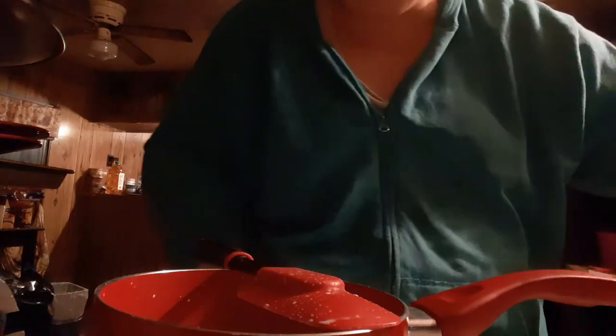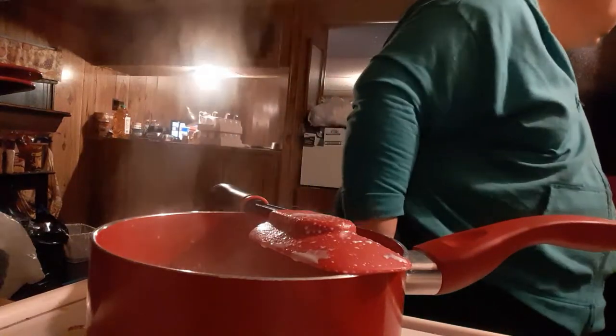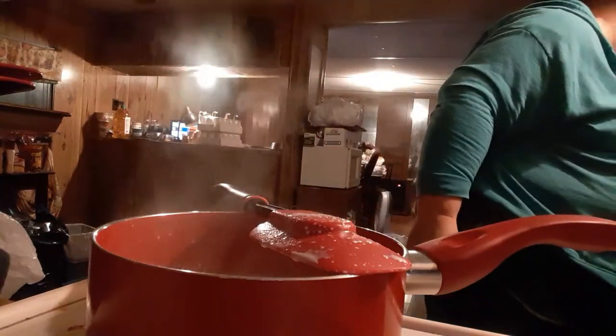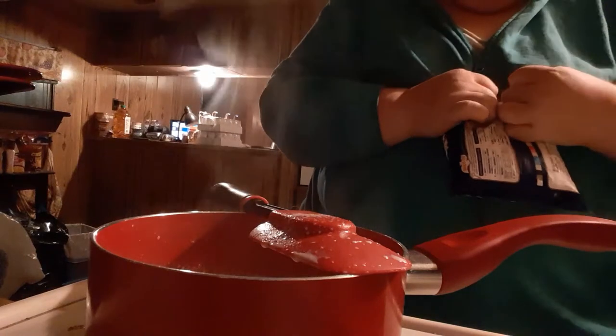I'm going to let this thicken and I will be back. So I have left this cook for a few minutes and it thickened. What I'm going to do is add in a 16-ounce bag of frozen corn.